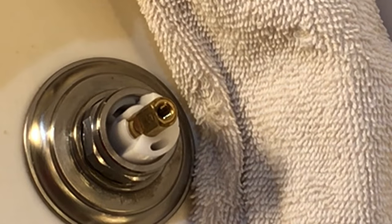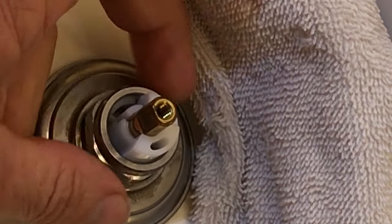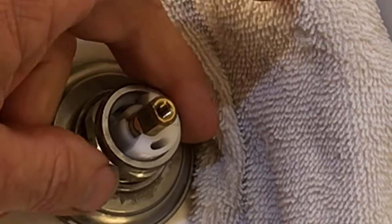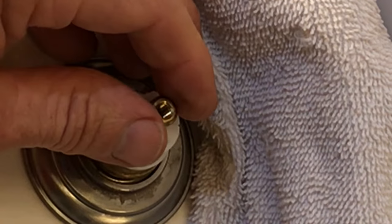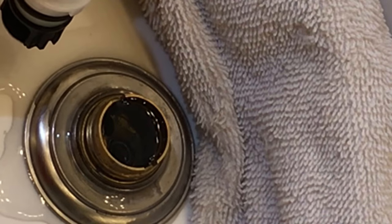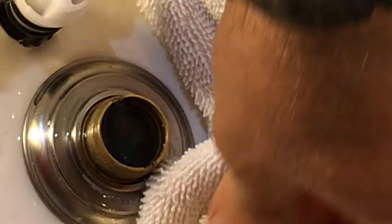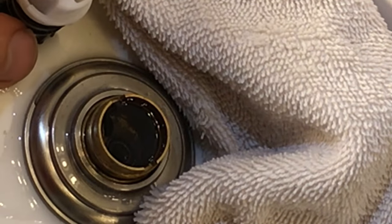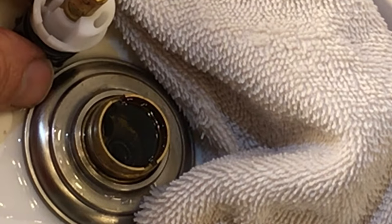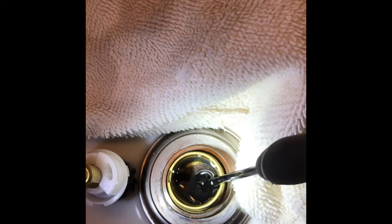Now we're ready to take the retaining nut away from the cartridge, and then pull that cartridge out. There's a little bit of the water we talked about that will be in there — if that was a lot of water it would try to get under and into the cabinet, so keep that towel back there and keep everything dry. I tried to pull that cartridge out and set it exactly the way it was when it came out of the valve body. Then reach down in here with a dental pick and just take the seat and the spring out — it just comes right out. Take those immediately and throw them in the trash so you don't get confused with the old ones and your new ones.